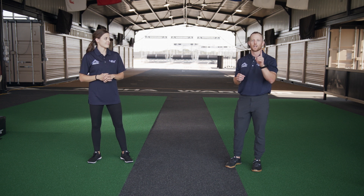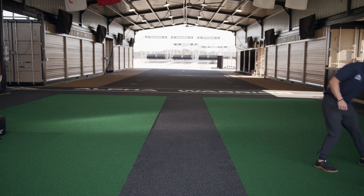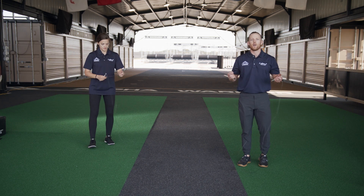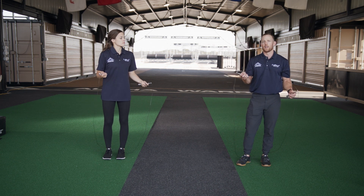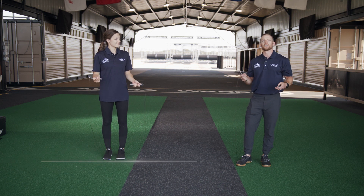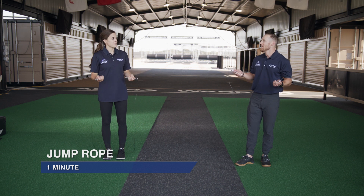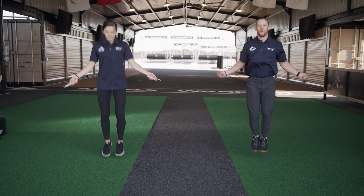Our next exercise is a jump rope. We're going to do one minute of single jumps. If you don't have a jump rope at home, that's okay — you can just jump along with us. If you do have a jump rope and you mess up, that's fine. We're going to use a little resiliency here and pick it up where we left off and continue on. And exercise — one!